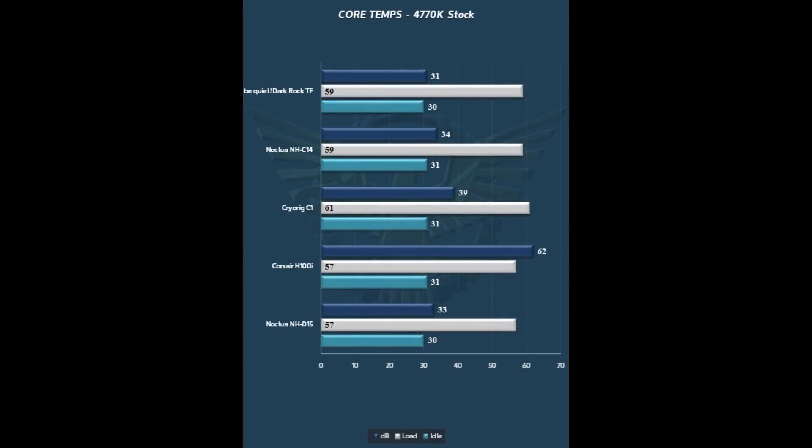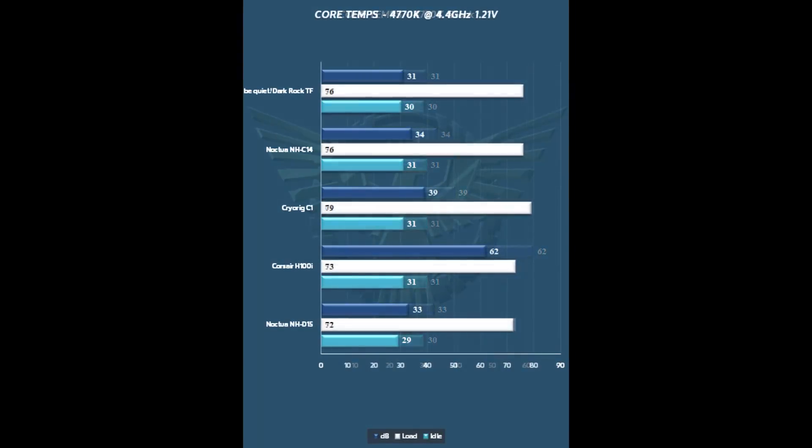Taking a look at the performance results — obviously, a stock clock CPU isn't going to be a challenge to any of these coolers. All handle it quite well and performance is pretty much the same throughout the lineup. One thing to note: the Dark Rock TF at only 31dB is the quietest cooler in the lineup today. Bumping it up to 4.4GHz at 1.21V, we typically see top-flows wilt a bit, except for the NHC14. The Dark Rock TF keeps up with the NHC14 and is actually a bit quieter — just a couple degrees off from the Noctua NHC15 or the Corsair H100i, and worlds quieter than the H100i.